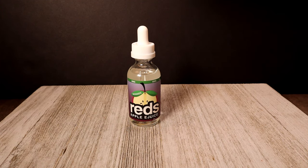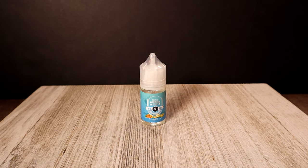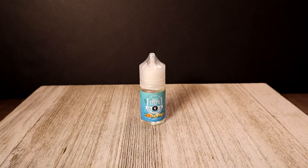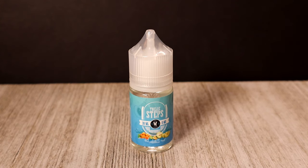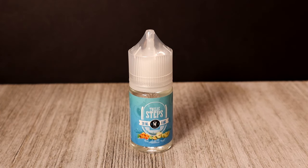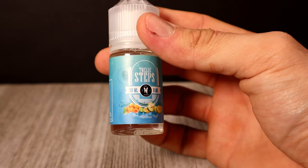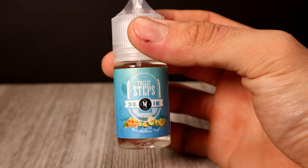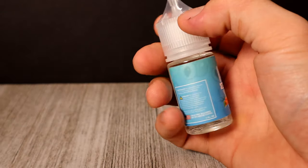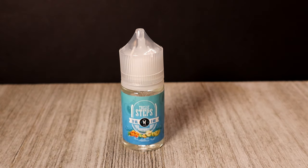The next one we got is by a company called 12 Steps — it's called 12 Steps by Vapors Anonymous. The flavor profile is apricot and honeydew. It retails for $12, it's a 30 ml, and it's a 70/30. The label shows honeydew and apricot, tells you 30 ml, 12 Steps, zero milligram — pretty straightforward.